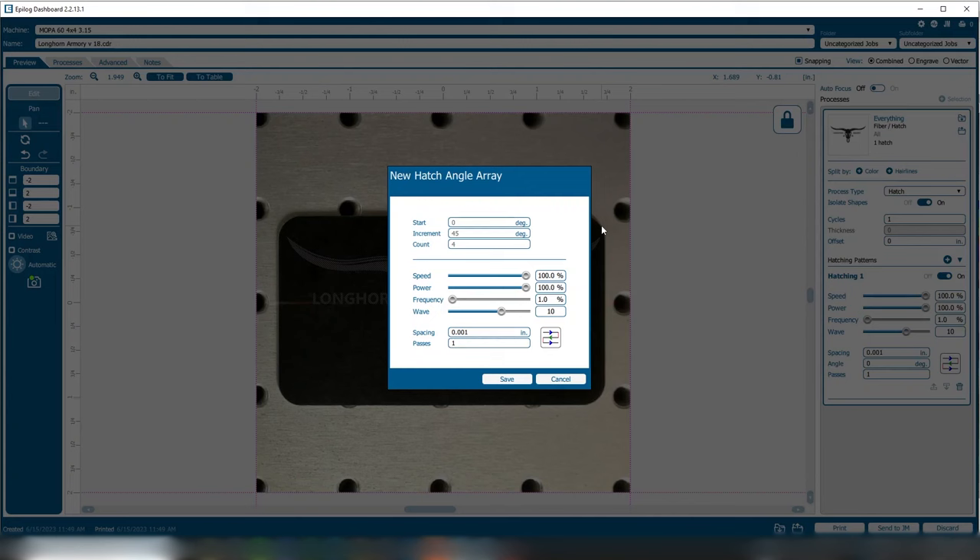Once you've run the array, you can look at the map and then go back to the software and bring up the row and column that you like the mark of, and then bring up that particular hatch to look at the laser parameters that were applied for that particular mark.